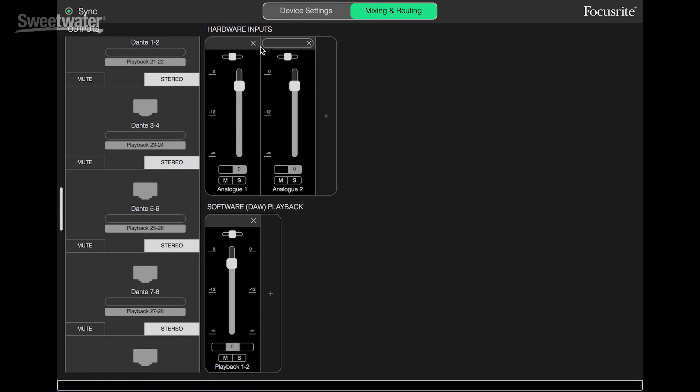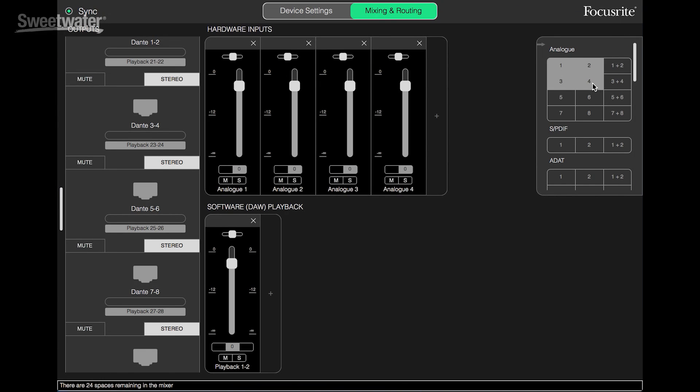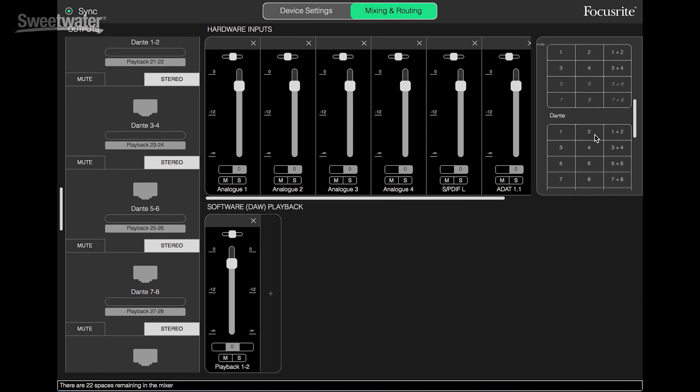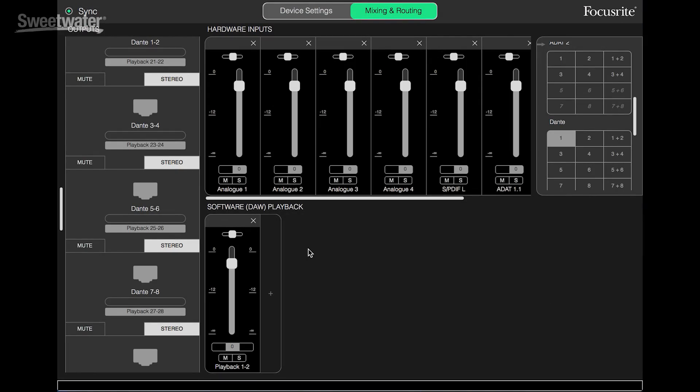On the input side of things, we can configure exactly how many channels we want to see inside Focusrite Control. Here I've got two hardware inputs displayed — we can mute, solo those, control the level, and pan them in the mix. We can show others by clicking the plus sign and choosing which we want to look at: analog inputs, SPDIF digital, ADAT optical, and Dante network connections. Using these faders, we can create a custom mix that can be routed to any of our output sets. At the bottom of the screen is where we set up monitoring for signals returning from the computer playing back from within your DAW, allowing you to track with no latency.